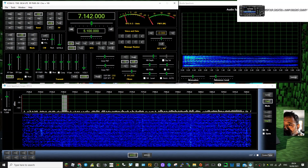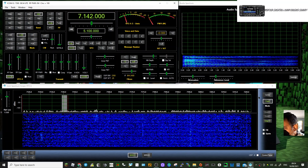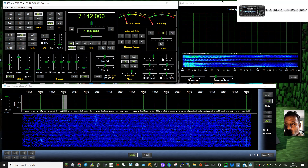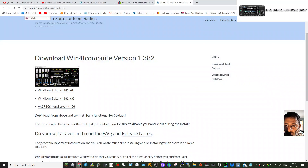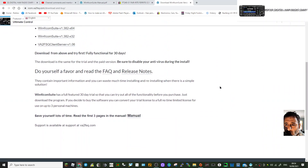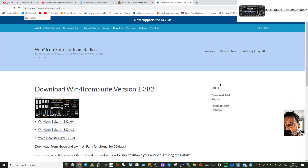There is a charge for this software, so you get a 30-day free trial — you might want to try that out. Not sure exactly what the charge is, but there is a charge. The setup was simple.